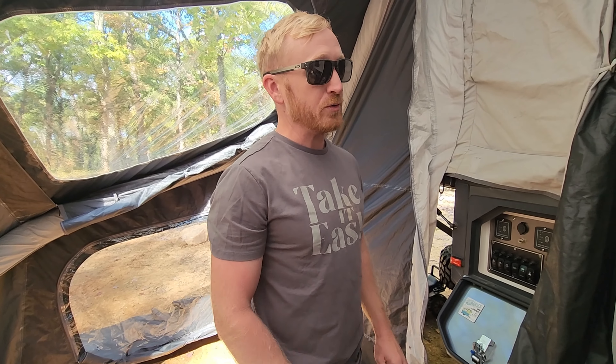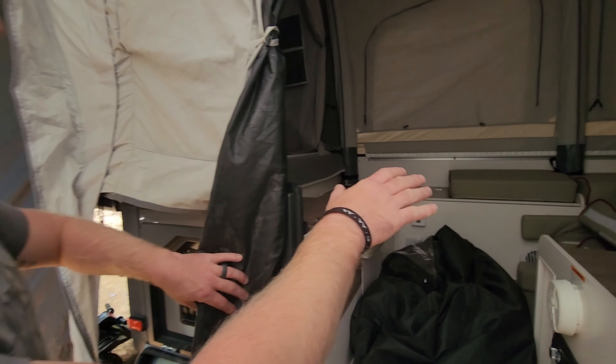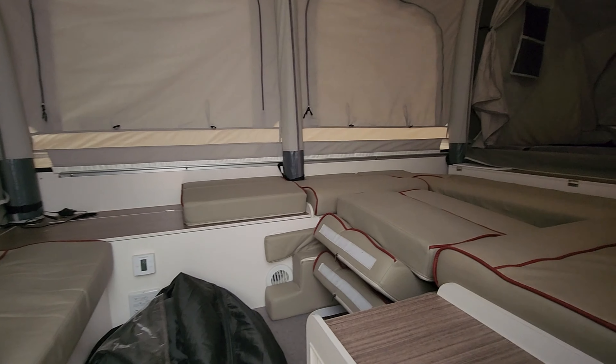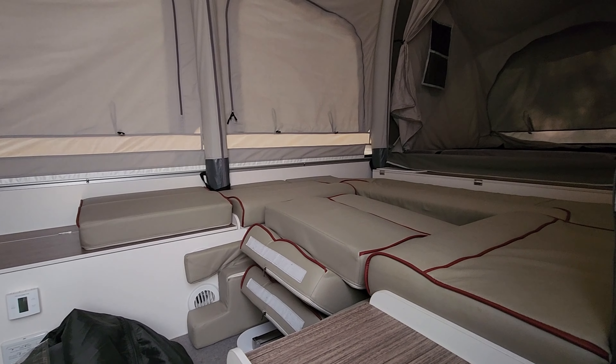First thing that you need to do before you pack away your Opus is make sure that all of your cushions have been packed away. This is what it's going to look like before you start deflating your tent.